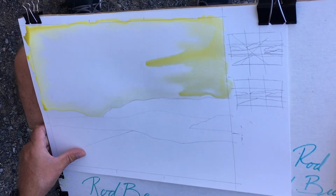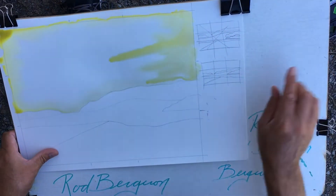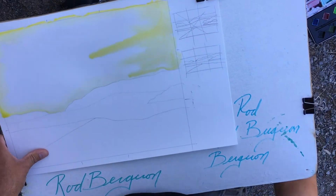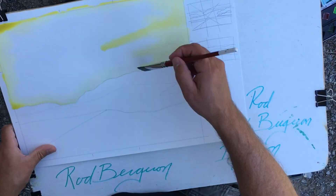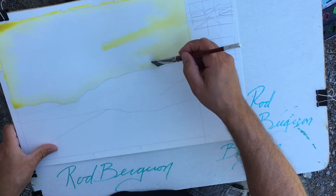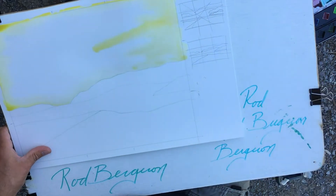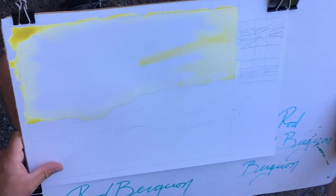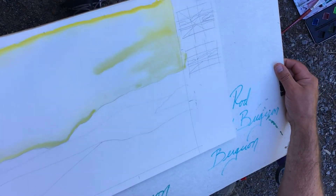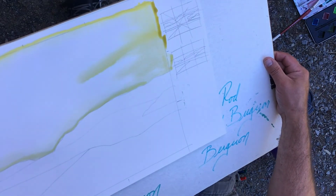We're going to let this yellow run all the way from one side over to the other. I can see right here that a spot dried up a little bit, so I'm just going to grab a little bit of water and float that right into that spot and let it run from one side over to the other.